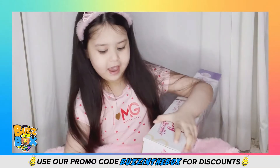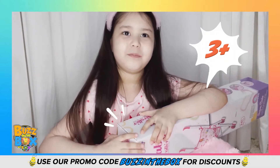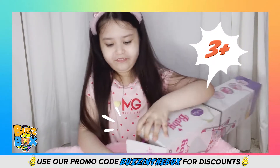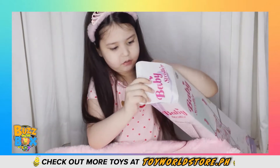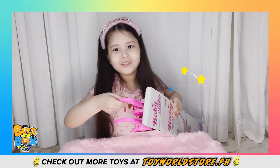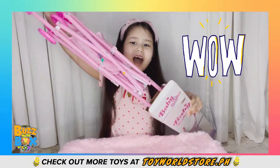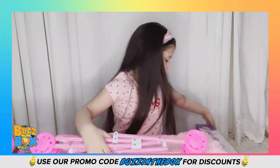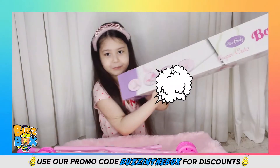Let's open it over here. And the box says 3 plus 6 — it says 6 or 5. And now let's open it — wow! It looks beautiful!